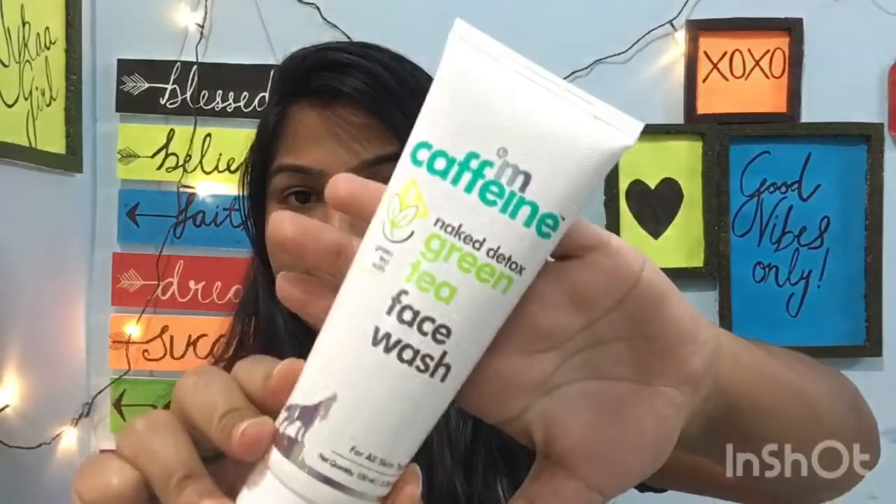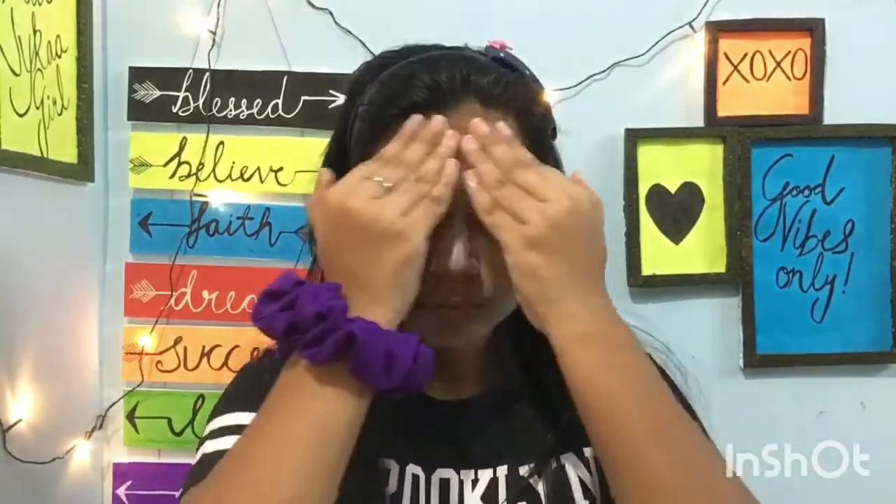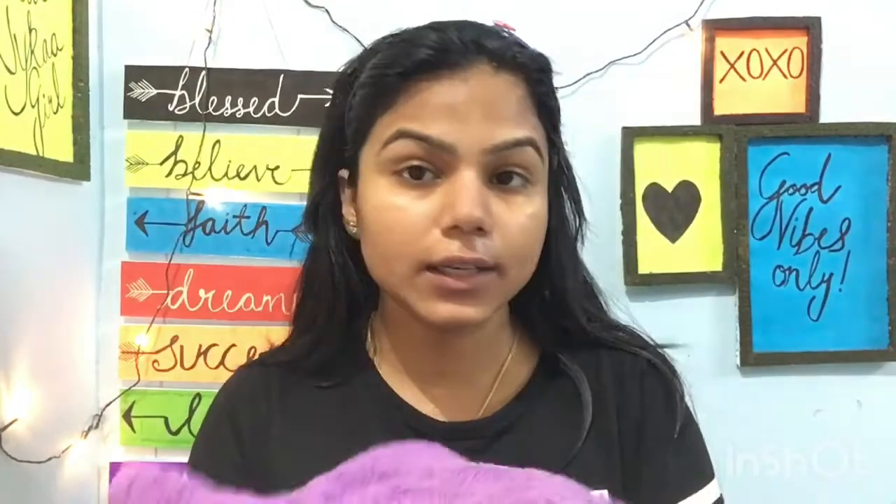The first step is to clean the face properly. I am going to use the MCaffeine Naked Green Tea face wash for cleansing, to properly clean your face. After applying, wash the face with water and dry it with a towel.